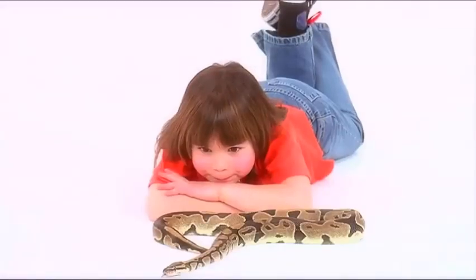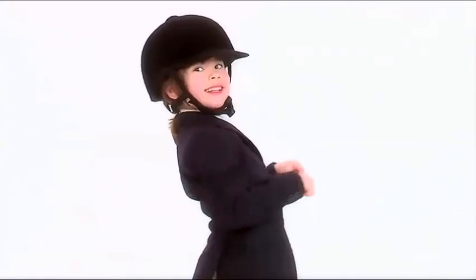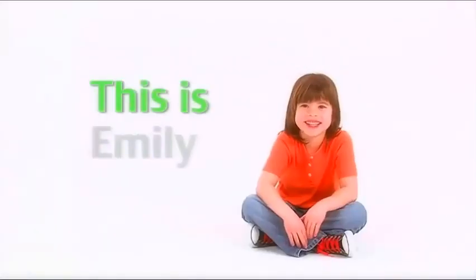This is Emily Young — she'll score a gold, play pretend, make a bunch of brand new friends. Learning, laughing, sharing, smiling — we'll have lots of fun with Emily Young.